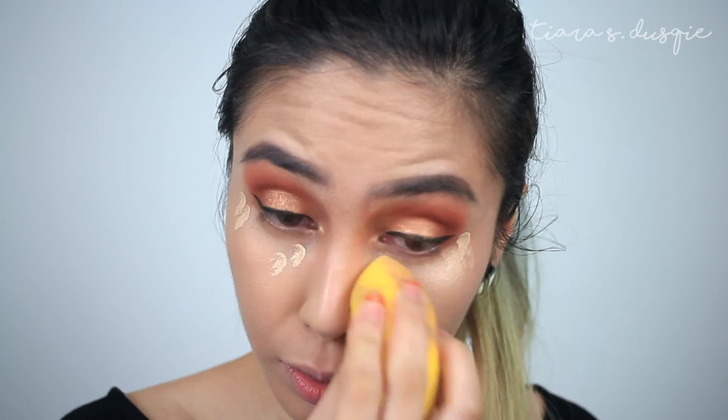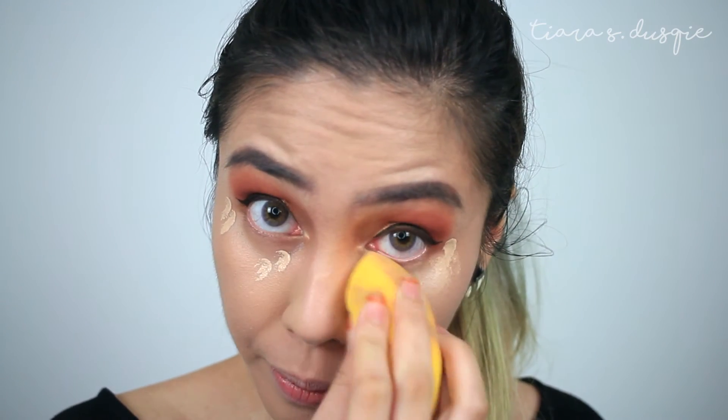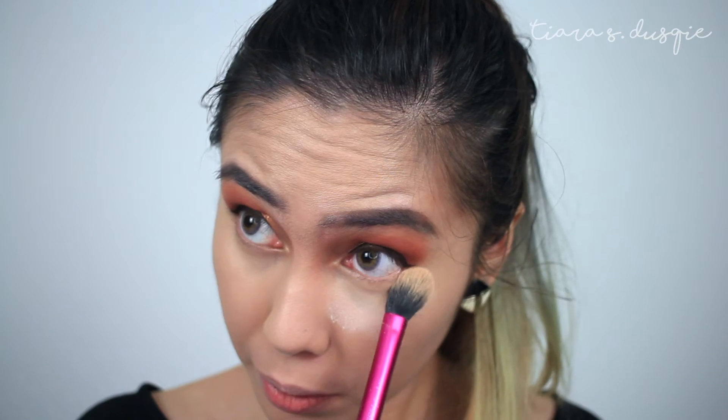Now I'm going to start doing my under eye concealer. This is my Tarte Shape Tape in the shade Light Medium. Look at how much it brightens up the under eye area. Then I'm going to take my Coty Air Spun Powder and set my under eye area. The one thing I don't like about this is it's so hard to take out — so annoying! And the smell is so strong. Then I'm going to take a slightly more fluffy brush to just dust that everywhere.